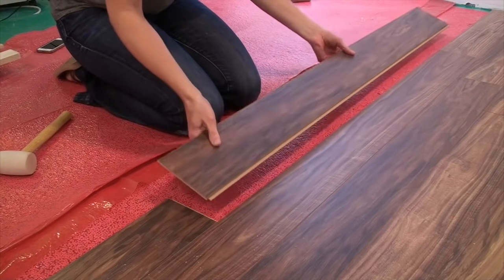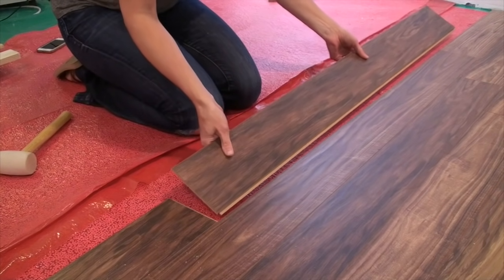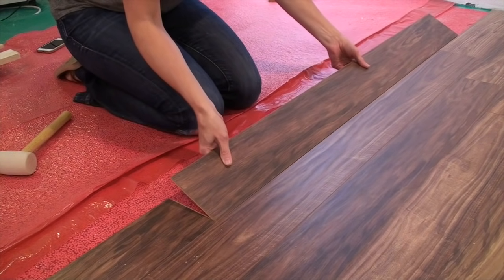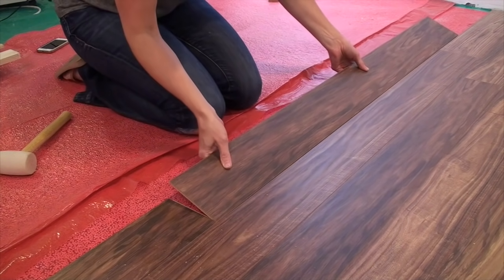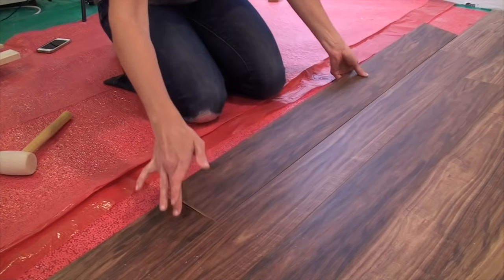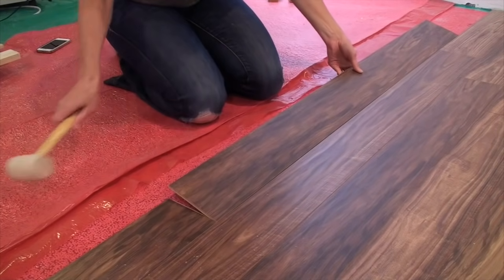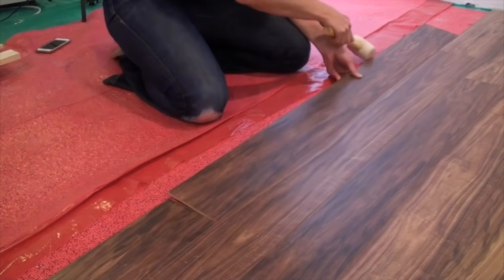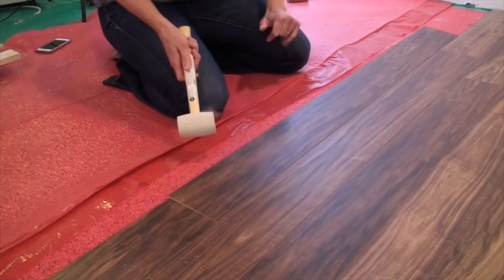The very first thing you do is hold it up at about a 45-degree angle and slide the tongue under the groove. You want to make sure you push it right tight up against the board next to it. Grab your rubber mallet, give it a few taps, and then let go of it.